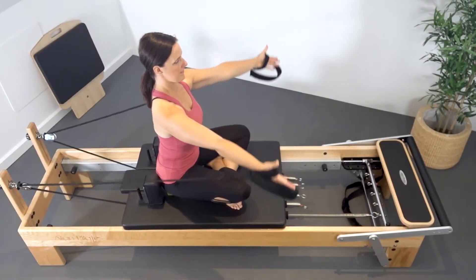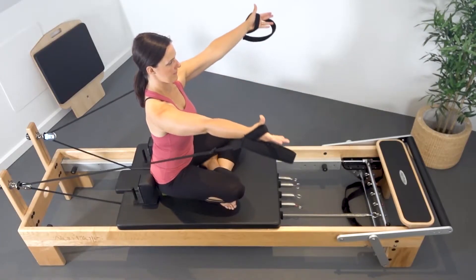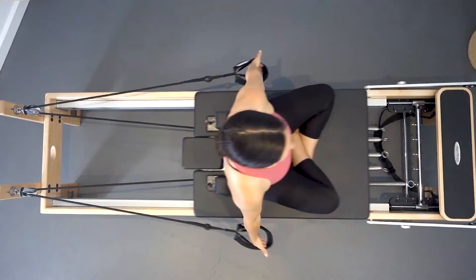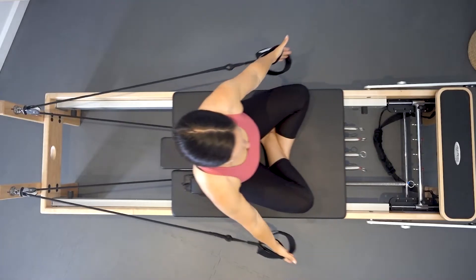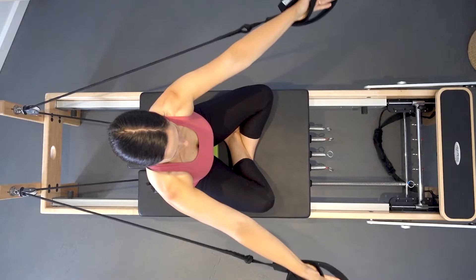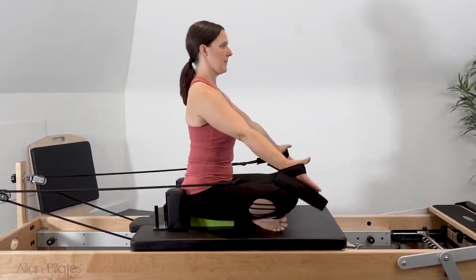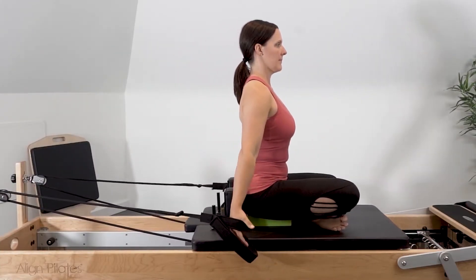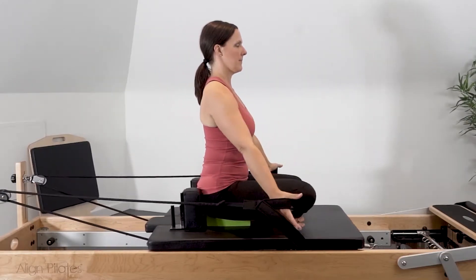Exhale as you scoop and bring the arms forward into shoulder flexion. Inhale to lower the arms down by your side, maintaining a straight arm position. As you scoop the arms forward, maintain your shoulder stability and trunk in an upright position, avoiding flexing the thoracic and hyperextending through the low back. Watch that the arms only go to shoulder height and avoid creating tension in the upper trapezius.